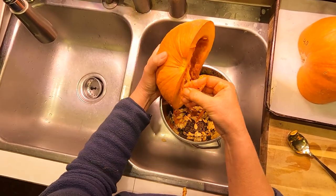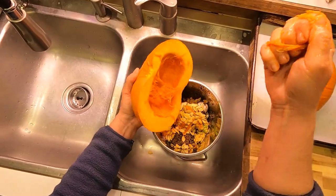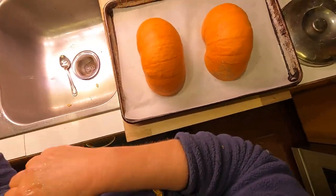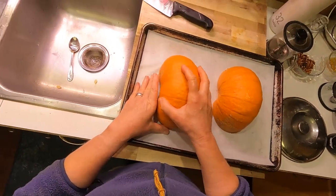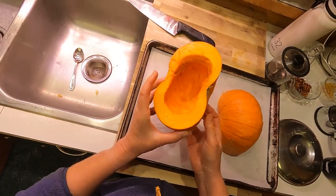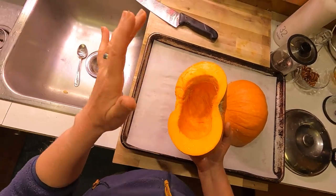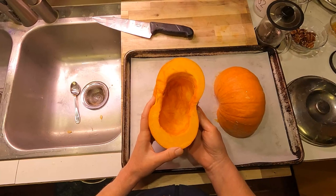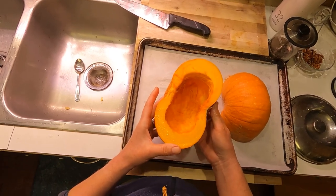I'm not trying to get every string out — a lot of that will peel right out once baked. Depending on how wet or dry your pumpkin is, you can cook it cut side up or cut side down. I tend to cook cut side down because steam speeds the cooking process. If I were doing a watery Cinderella pumpkin I might cook it cut side up to help dry out the flesh.